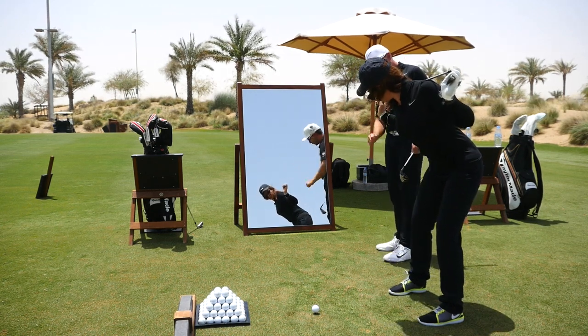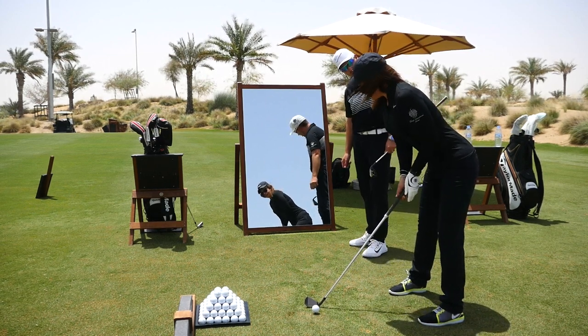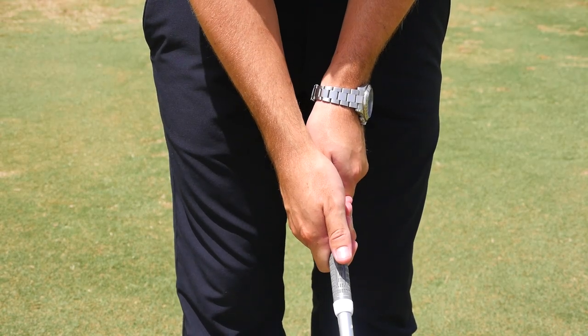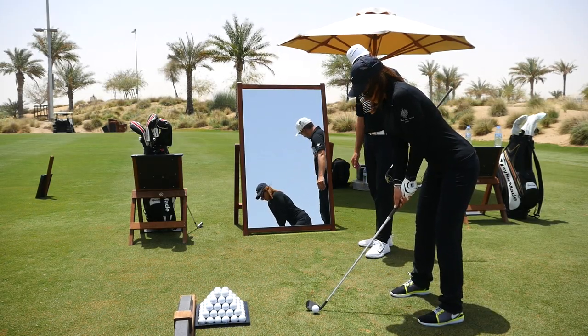Grab the club now and pop it behind the ball, maintaining that posture — maintain that 45 degrees. Now take your grip that we spoke about earlier on. Pop the club right next to the ball. There you go — that's a good starting point for us for today.